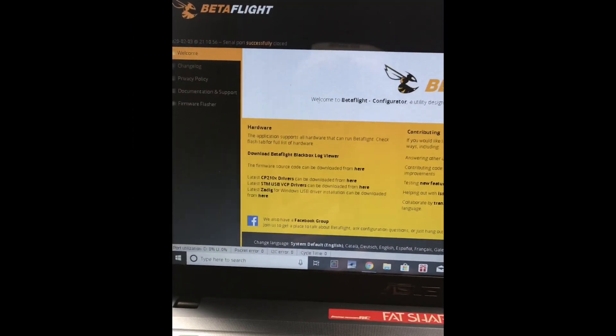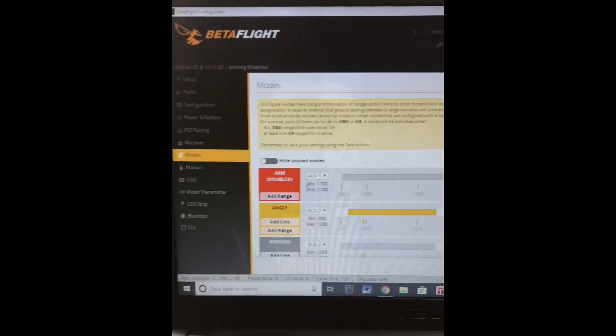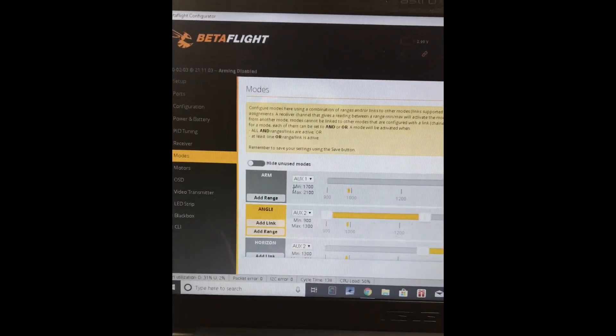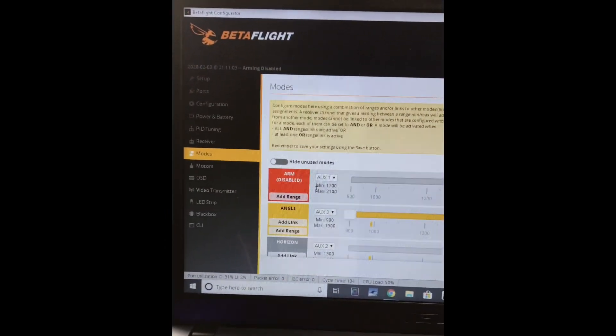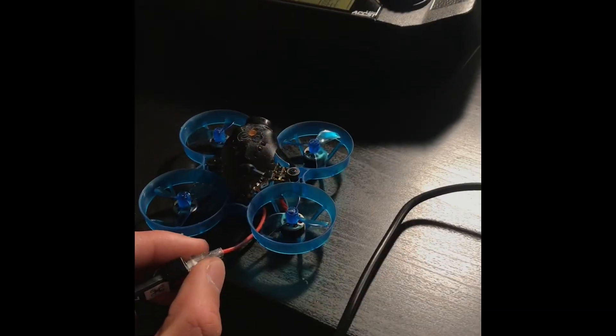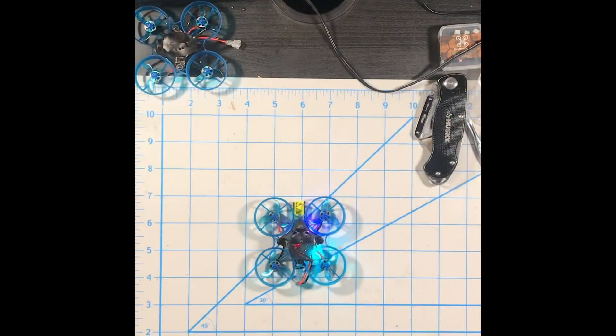A common mistake I've been seeing in Newbeedrone tickets: when you're in the Modes tab trying to arm and it says 'disabled' — that's just a safety feature Betaflight added. It's not the flight controller refusing to arm; it prevents arming when you have props on so you don't get cut. After unplugging from Betaflight, always power cycle the quad.